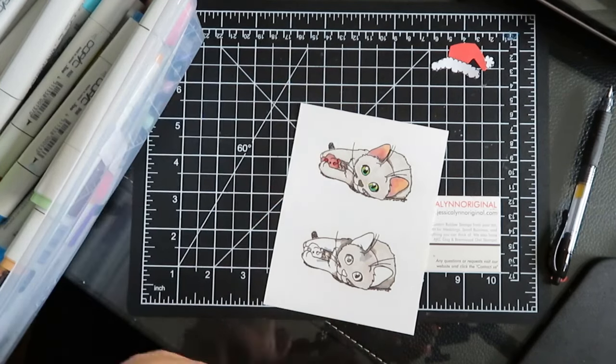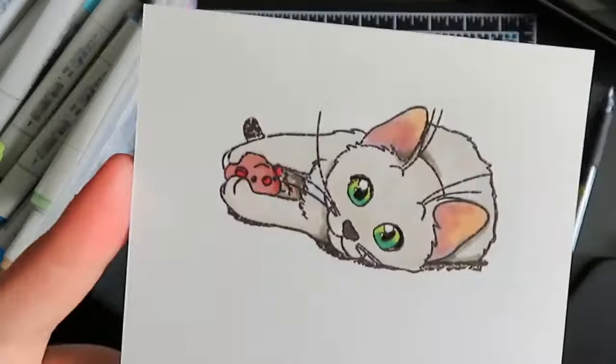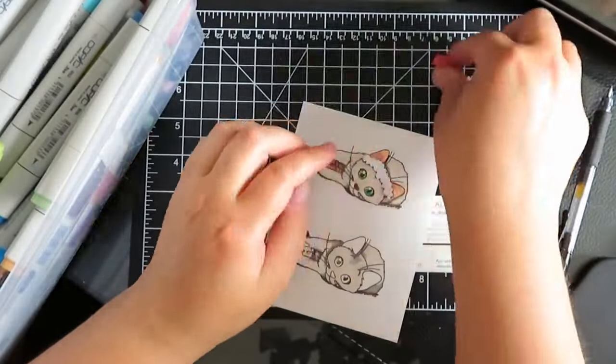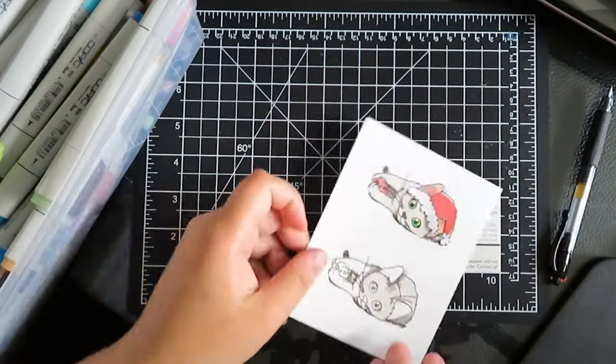Now that it's been colored you can already see the eyes just pop — it's like the cat is staring back at us. I'm trying to keep his toy in kind of the red colors. Let's just put that little hat on so we can see what it looks like — oh, that's going to be cute!